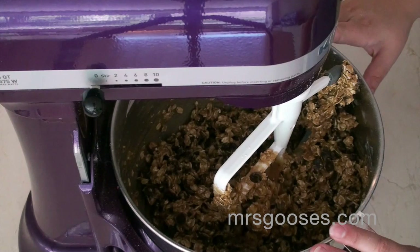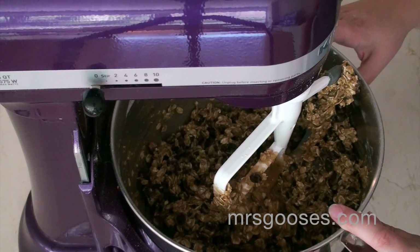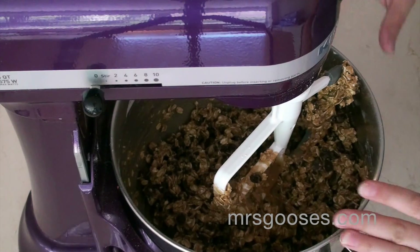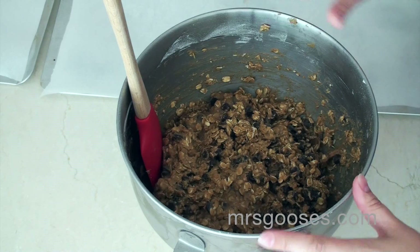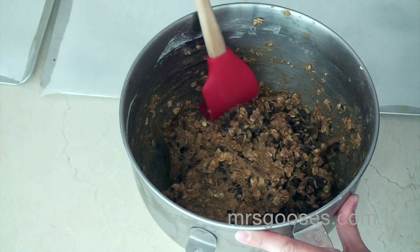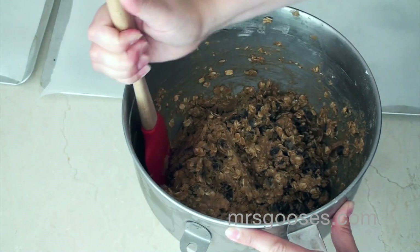Now I'm going to take my dough and pop the bowl into the fridge for 30 minutes to let it chill a little bit, and then I'm going to scoop out my cookies. I've had my cookie dough in the fridge for about half an hour, and as you can see it's thickened up nicely, which means I'll be able to scoop it much easier into little mounds on the cookie sheets.